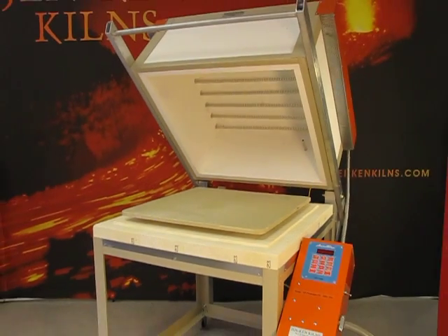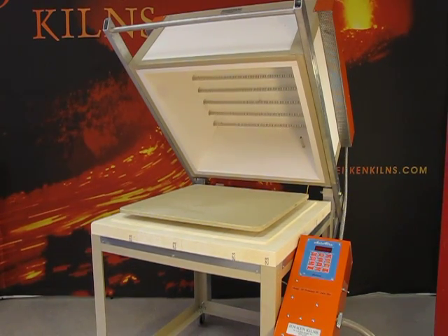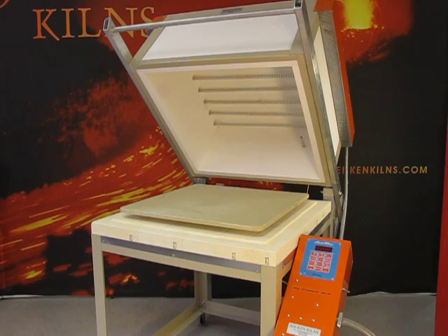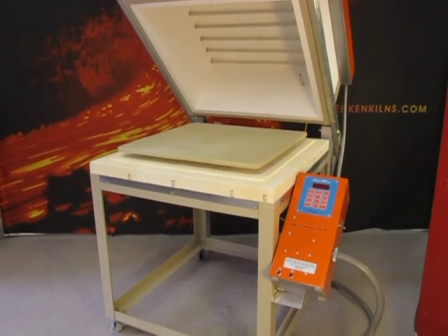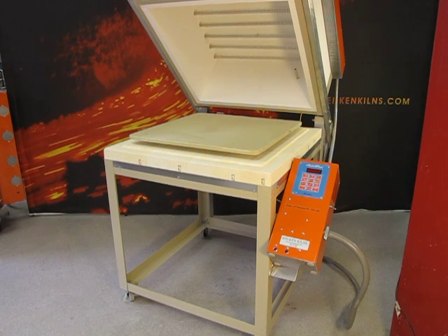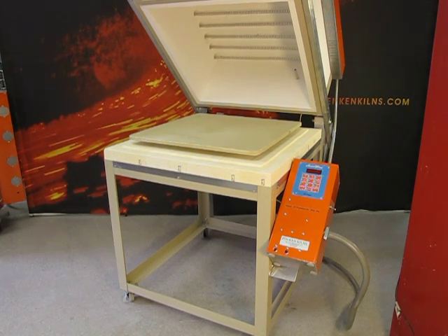The top section is made entirely of fiber with 8 quartz tubes that encase the elements. It is on a stand that is about 32 inches high, so you can work on your project right on the shelf. It does come with castors, so you can move it around as needed.